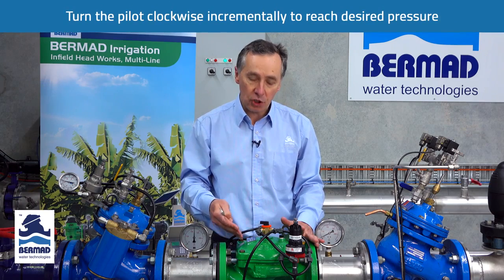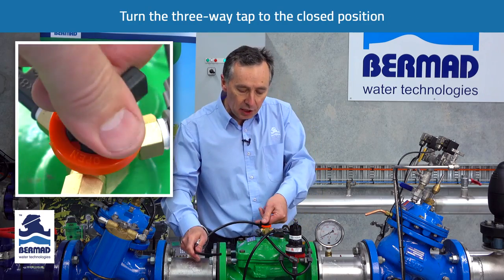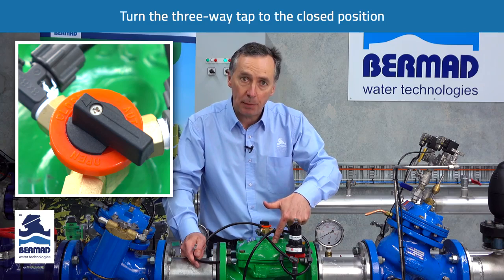The first thing we have to do is ensure there's no entrapped air on the cover of the valve. To do this, we turn the three-way tap to the closed position, which applies water to the chamber of the valve.